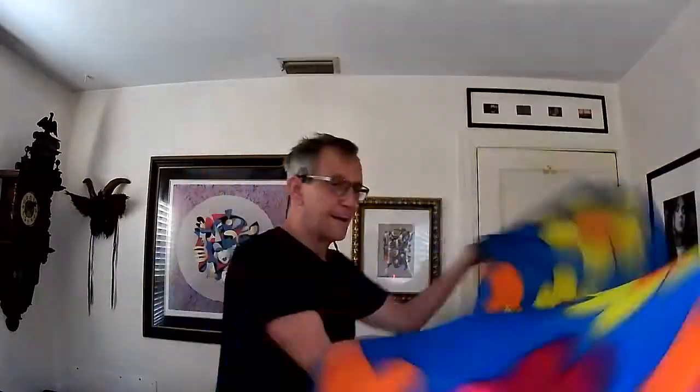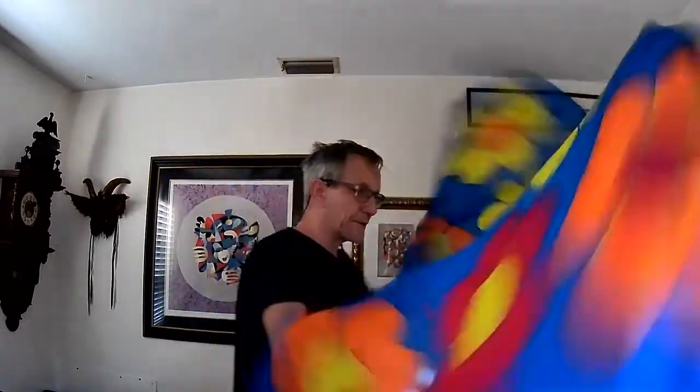So here's the push — you're really kind of pushing the flags. Here's the toss. This lets the weight at the end pull the flag out. You don't have to push it. Keep those palms up until you're ready to turn them.